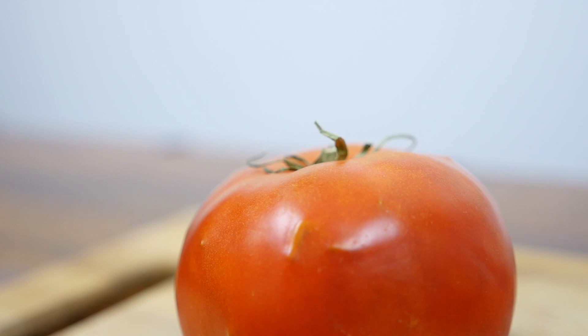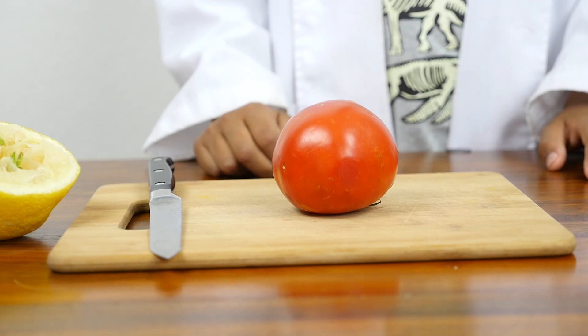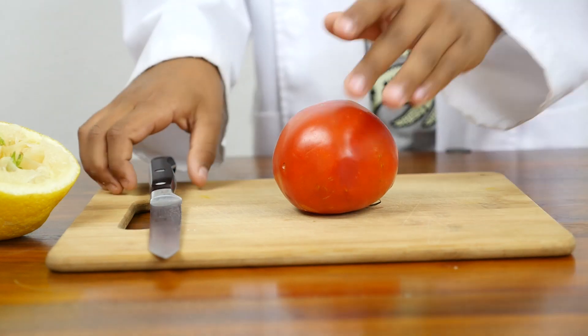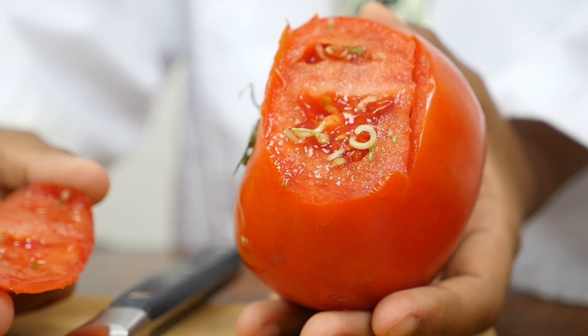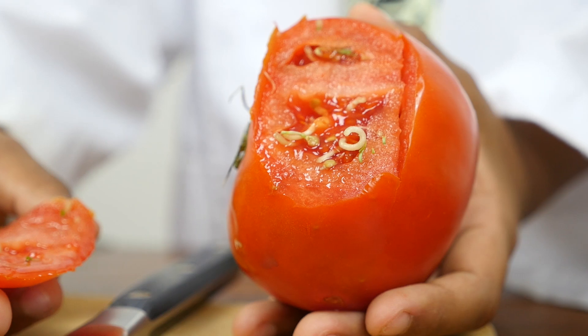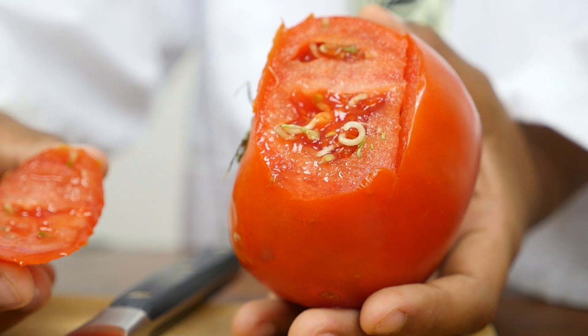We found another tomato and it has these bumps. I suspect that there are sprouts that are trying to come out of the skin. Let's see if my hypothesis is correct. My hypothesis was correct. There are seeds inside the tomato that are sprouting.